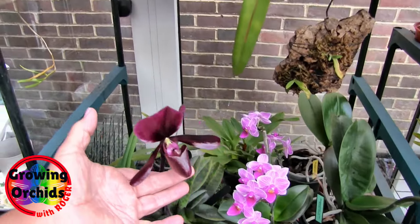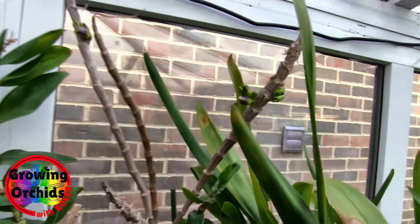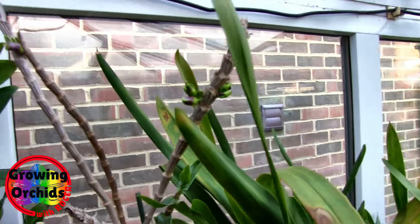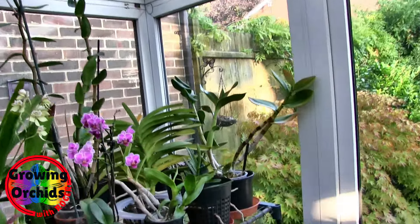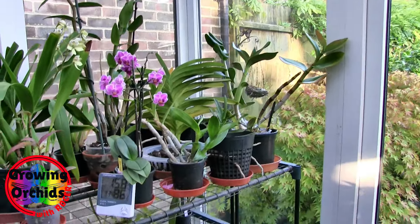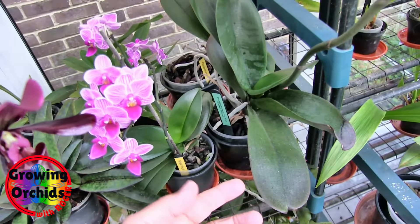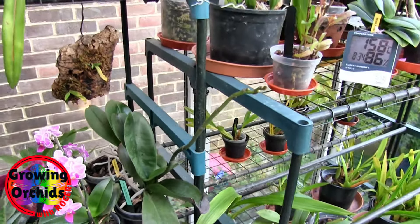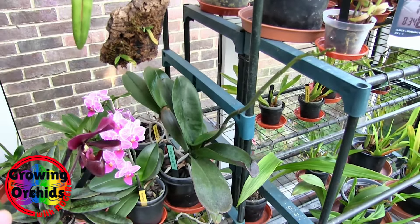Blackjack's fully open now, looking really good. The Victoria regina buds are pushing on, getting some color, so they won't be too long before they open - that'll be a nice bit of color. This is one of Hannah's phalaenopsis - it's quite a giant plant. Look at the spike, it's absolutely massive. I can't remember what the blooms look like on that, but that's a big spike.